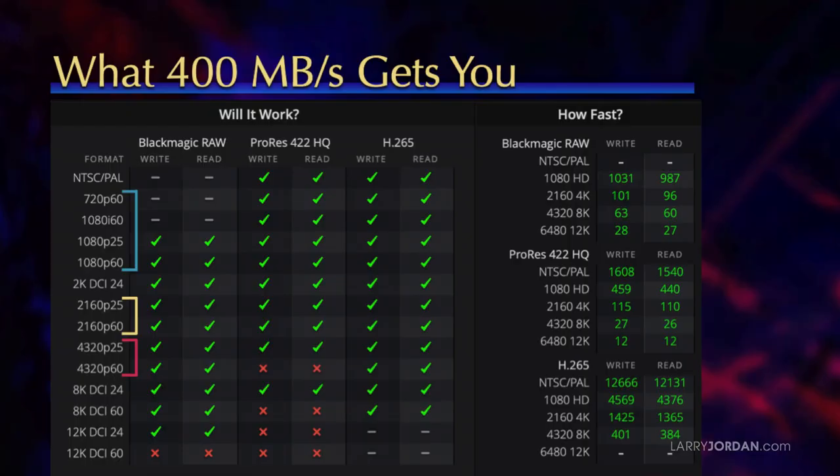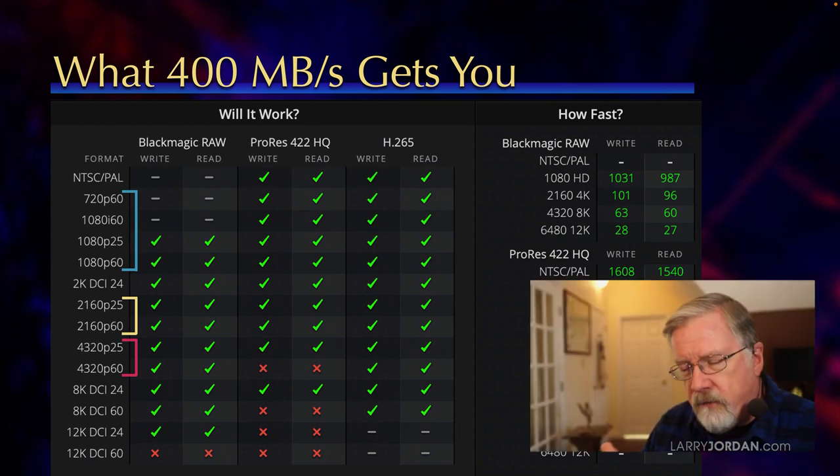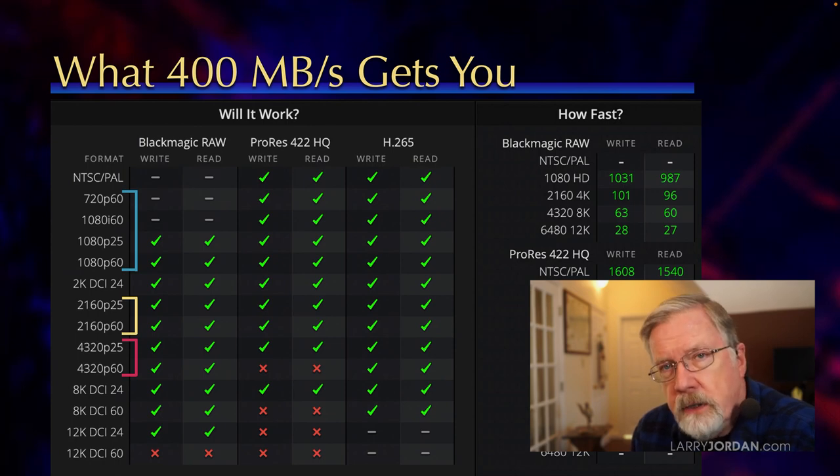If I take a look at a PCIe SSD formatted using APFS and measure it with Blackmagic Disk Speed Test: the blue bar indicates HD formats and frame rates — both 720 and 1080; the yellow bar indicates 4K formats; and the red bar indicates 8K formats. If a device runs at 400 megabytes a second, every standard def, every high def, and every 4K frame rate and codec can be edited off a single PCIe SSD — it doesn't require a RAID. It's only when we get up to 8K that 400 megabytes a second is not enough.